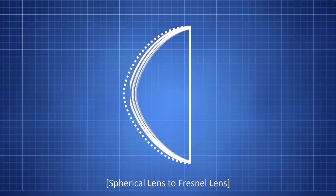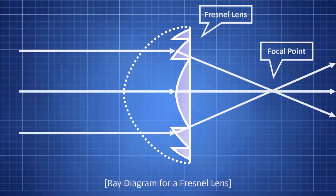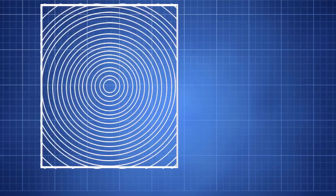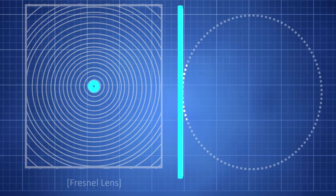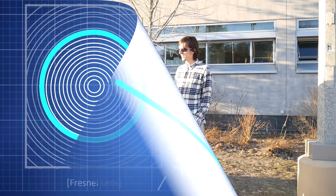We can take a convex lens like that of a magnifier and telescope it down — like a pirate spyglass — into a lens that takes up less material but still has the same effect on light rays. This flat sheet of plastic consists of hundreds of concentric rings that are each a small cross-section of a sphere. This one's dimensions are approximately four by three feet.